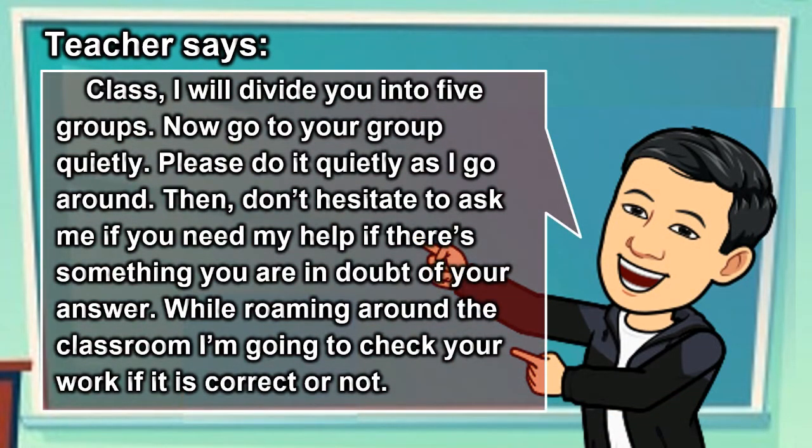Class, I will divide you into 5 groups. Now go to your group quietly. Please do it quietly as I go around. Don't hesitate to ask me if you need help or if there's something you are in doubt of regarding your answer. While roaming around the classroom, I'm going to check your work if it is correct or not.